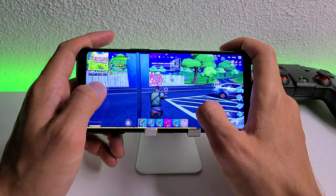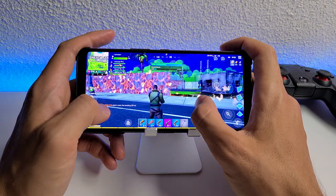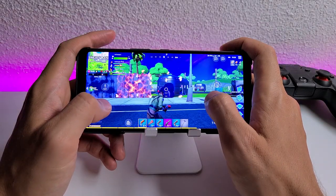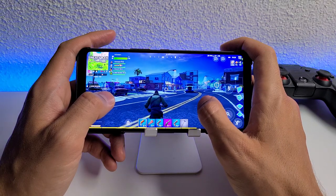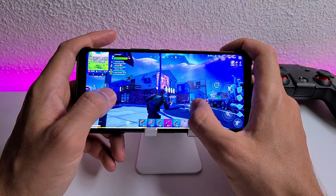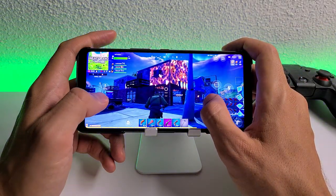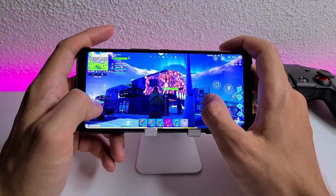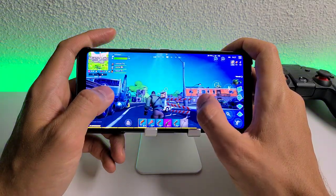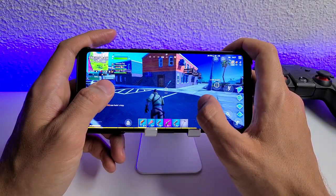Oh my god, look at this! What the heck — they improved the graphics so much. That is very impressive with this new update. Can we do this with the house? Oh my god, look at this — this didn't exist in season one of Fortnite. You have to admit this is graphically really awesome. I wish we could do something like this on PUBG too — burn the house, at least the wooden ones. That would be amazing.